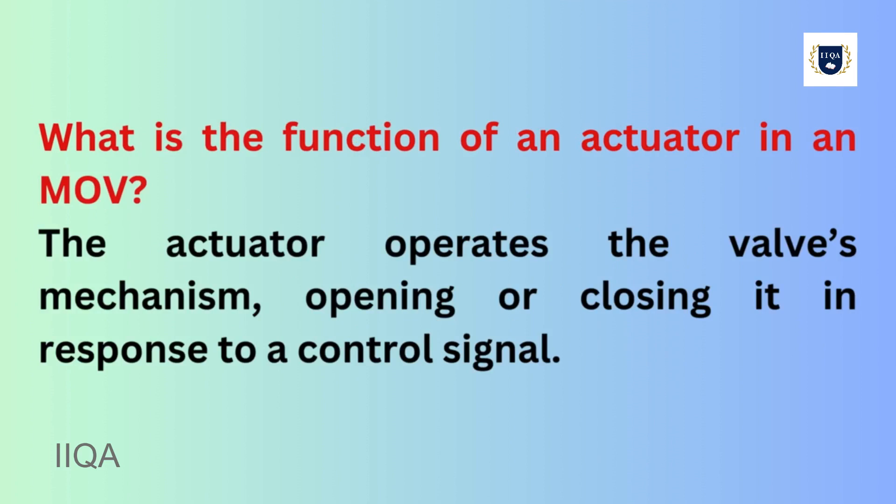What is the function of an actuator in an MOV? The actuator operates the valve's mechanism, opening or closing it in response to a control signal.